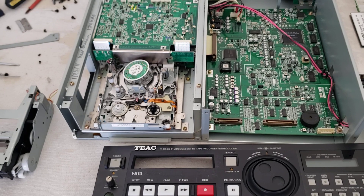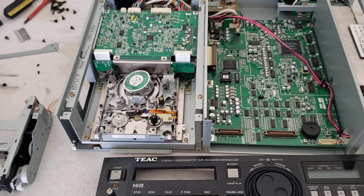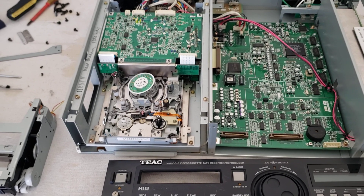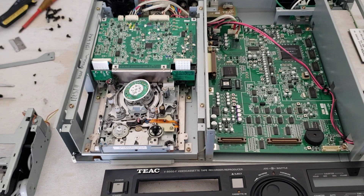I hope you guys enjoyed this video. If you have any vintage video repairs or need some video decks looked at, contact me here at Obsolete Video Services — the information is below this video. Hope to hear from you guys and hope you enjoyed this video.